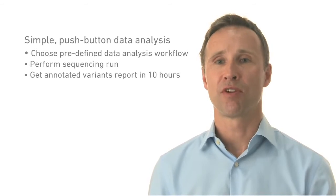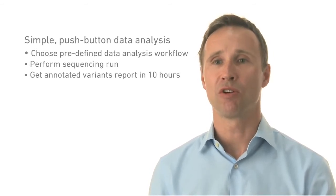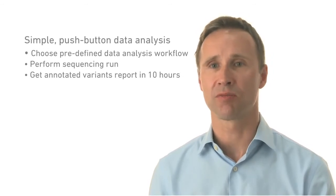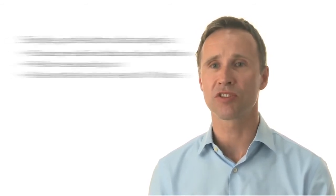You simply choose a predefined data analysis workflow for either a single, a pair, or an exome trio. And within 10 hours you get annotated variants from either public database sources or the Compendia Oncomine database.